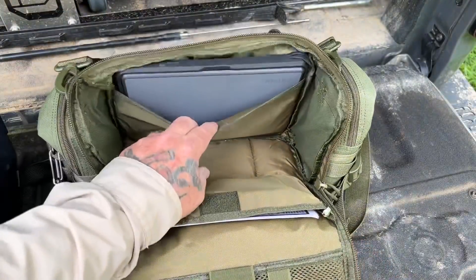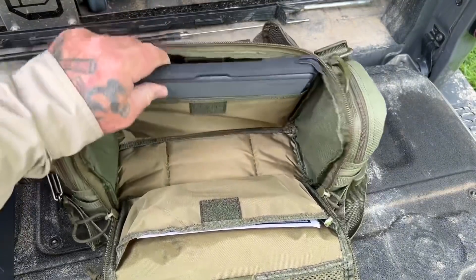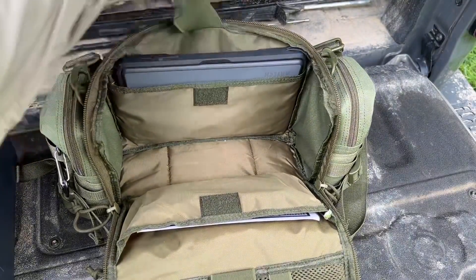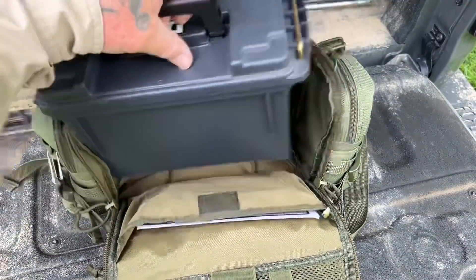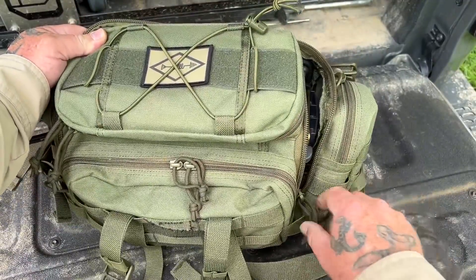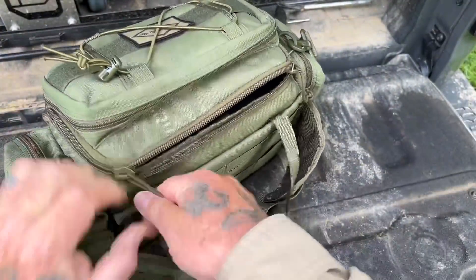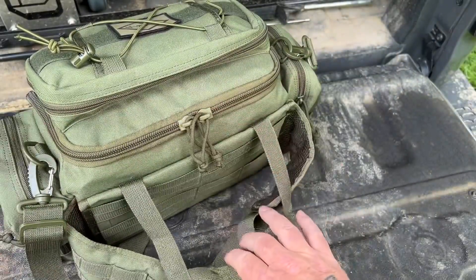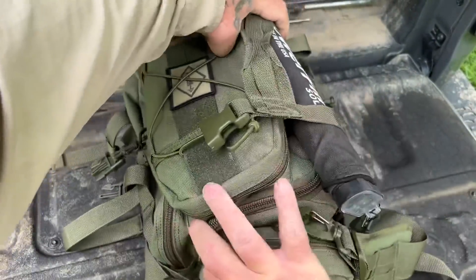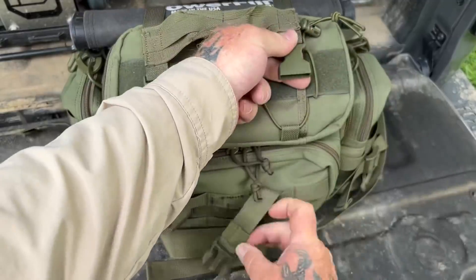On the back pouch I have a Microsoft Surface Pro that I use for digital modes, and it clips right in there. The radio sits right here. Everything zips up nice and neat and tidy. You have a really simple go bag system - I just put this here and wrap the straps over the top and hook it, and it's good to go.